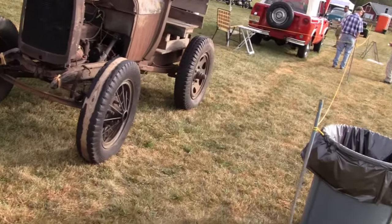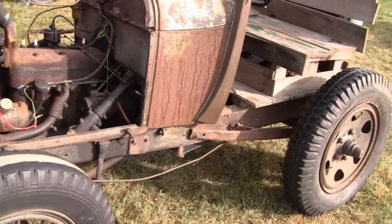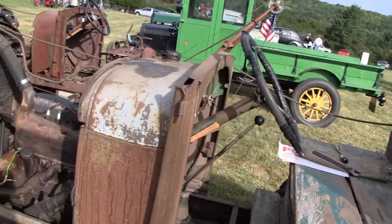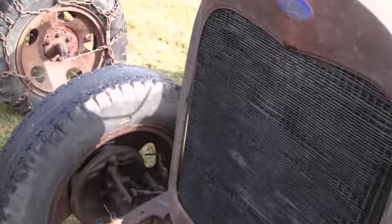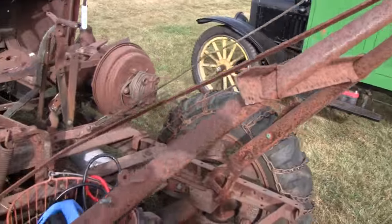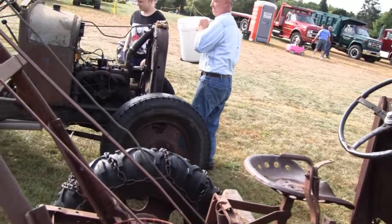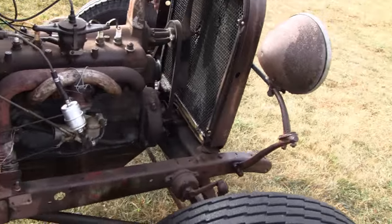Hi Tubes. A couple doodlebugs here. They're Model A's and the farmers used to modify them to use them in the fields and stuff. That's why they look like this. Sometimes they cut the frames, took the bodies off, stuff like that. Probably had the original tires on it. This one here the farmer made into a sort of a crane. The main idea of these is just keep them running and servicing the farm.